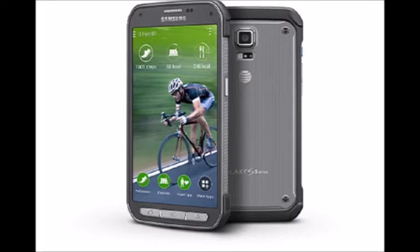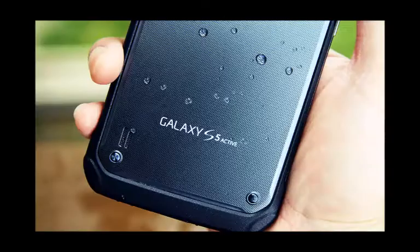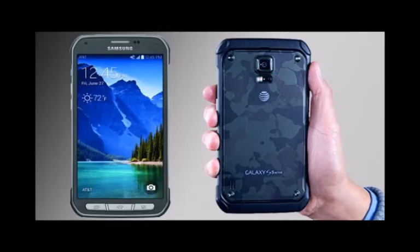One-handed mode: Enabling one-handed usage has been among the main priorities for Samsung while refining TouchWiz, and the Galaxy S6 Active is a top performer in that department. Its compact size, mixed with sizeable icons and other user interface elements, makes for an experience that facilitates easy and quick usage with just one thumb.